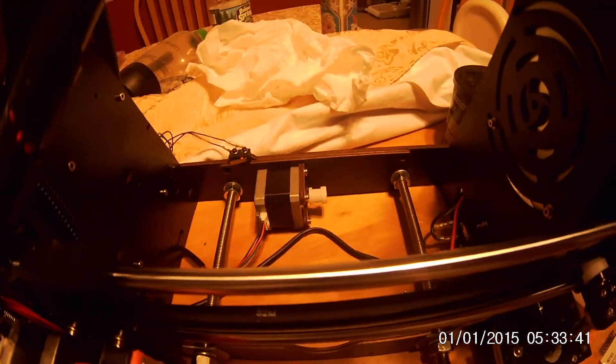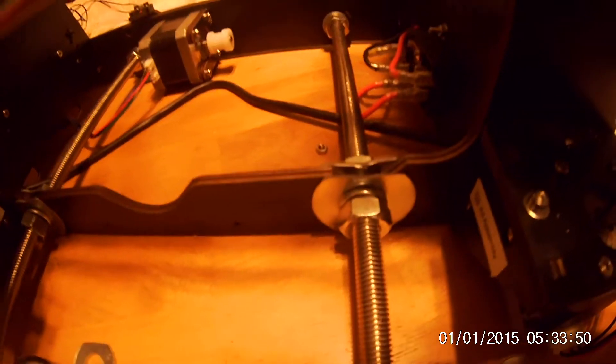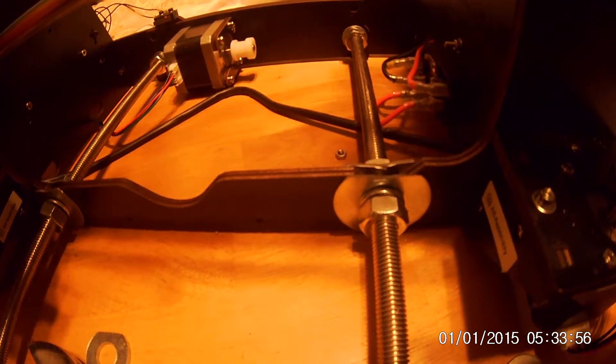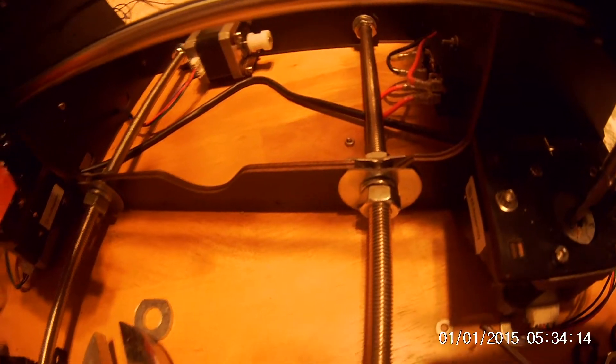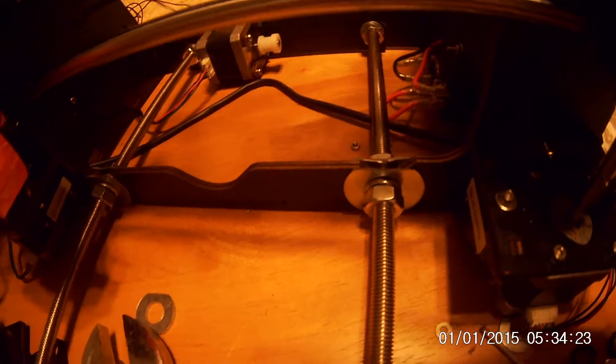I bought 3/8-inch fender washers, lock nuts, and 8mm x 1.5 nuts, and I ground down the washers to replace these pieces which used to screw to this black backplate. They really just flopped around — there was a lot of slop, so it could move left to right, which means the X-axis and Y-axis weren't squared up.